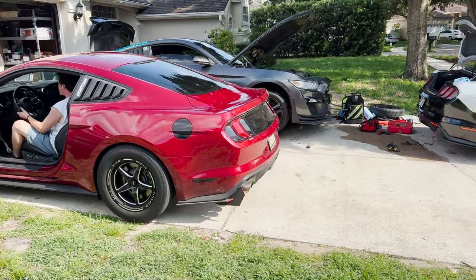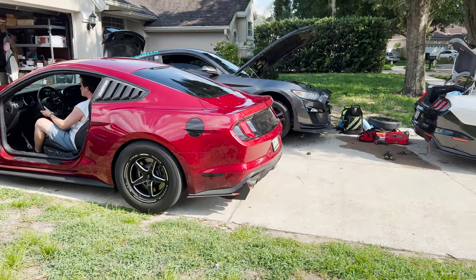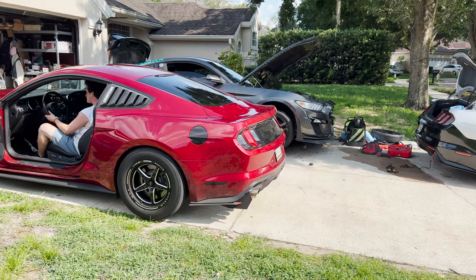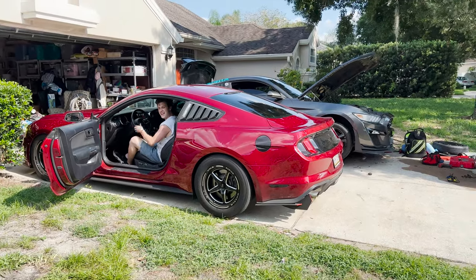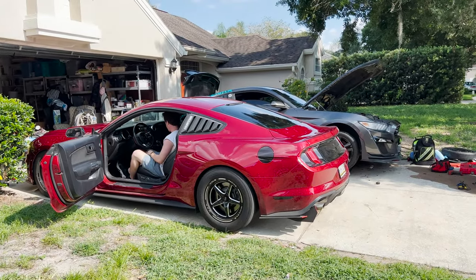All right, so we got Alejandro here — he's going to test it out, he knows how to do it. Oh my gosh — it is holy smokes!